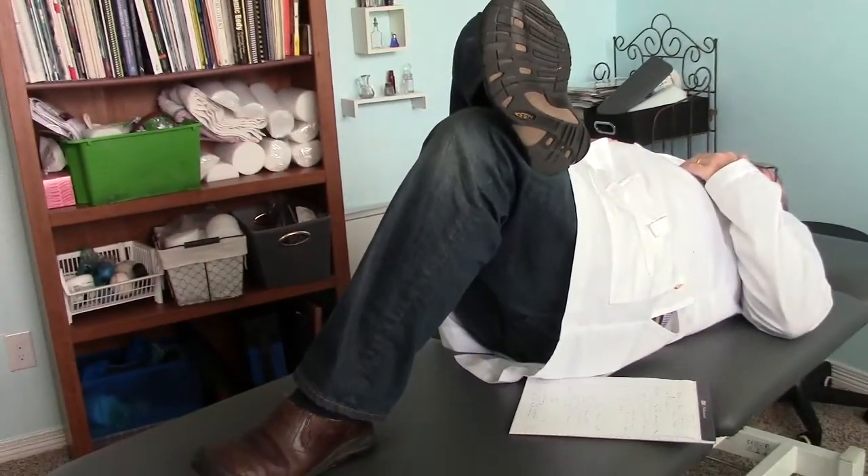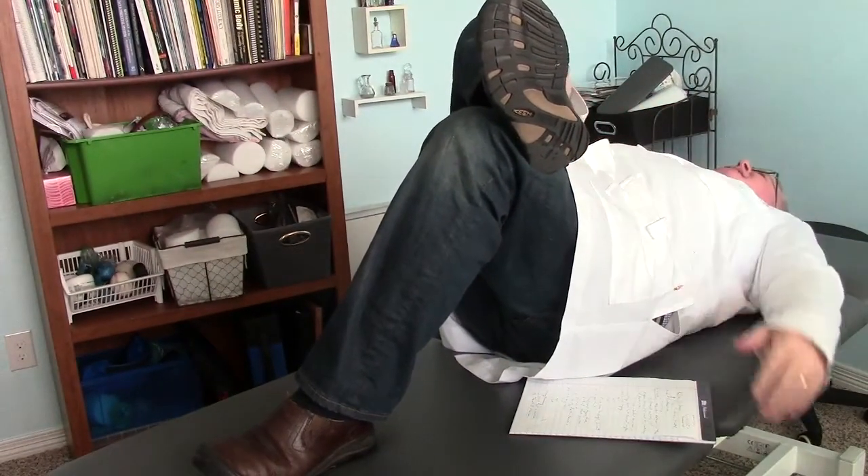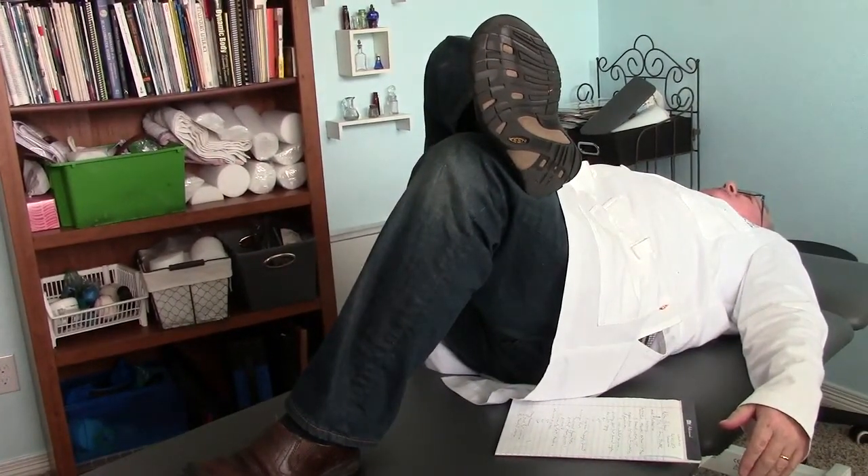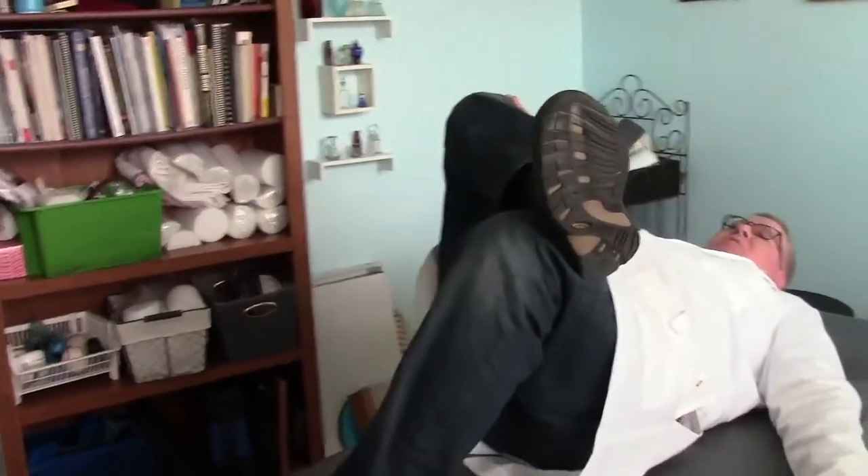The traditional stretch that most folks are familiar with is performed with the person laying down. We're going to focus on the right side, and most people with piriformis tightness have it on the right side. The traditional stretch involves creating a figure four position with the right lower leg over the opposite thigh, and then pushing onto the lower thigh.